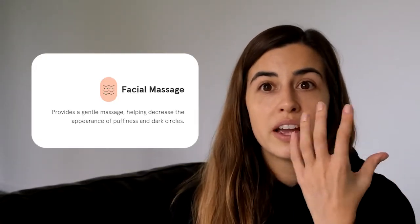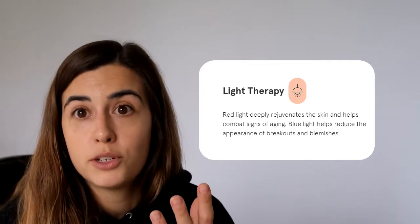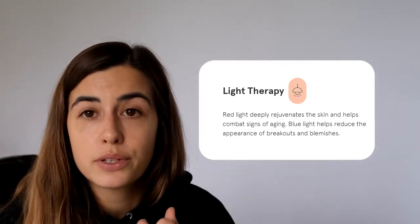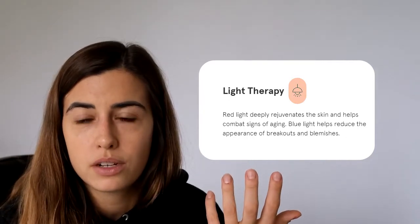The other thing I like about it is that it gives you a little facial massage. It's warm, so as it slides you can really feel it massaging your skin, which helps with de-puffing and also the appearance of dark circles, making them less obvious. It also helps prevent the appearance of blemishes and imperfections on the skin, which I really like because before I started using it, I had breakouts around this area.